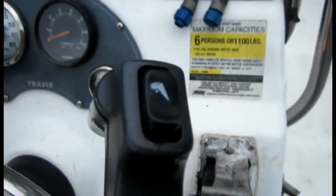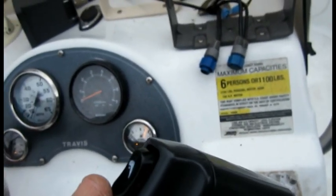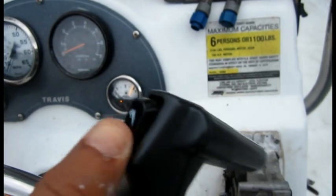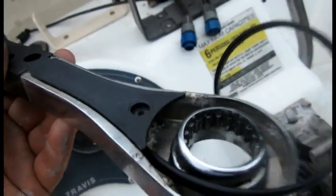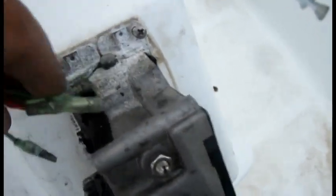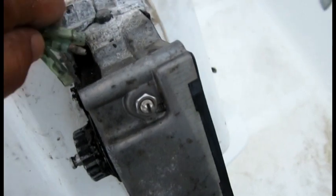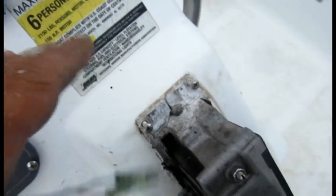Hello everybody, this is a Suzuki but it could apply to anything — Honda, etc. The original project involved changing this switch. This switch was damaged, it's ten years old — it was corroded. We had to take the handle off, and the handle to get to it is a wire. The only tricky part was that in this boat, the hole where the wire goes through is kind of crowded — three wires go through and come out. Just follow the original and find it to the other side.